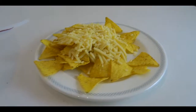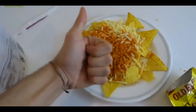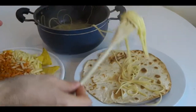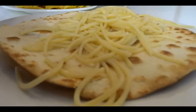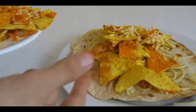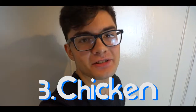Alright guys, we need a little bit of flavouring — we need some Old El Paso. Alright, let's put the nachos on top. Wait, where's the chicken? Oh my god, I forgot to cook the chicken. Let's do that now.